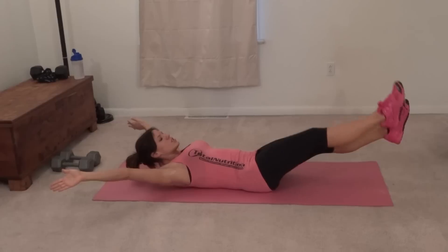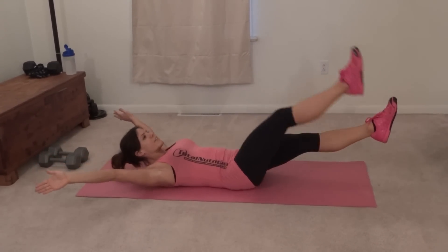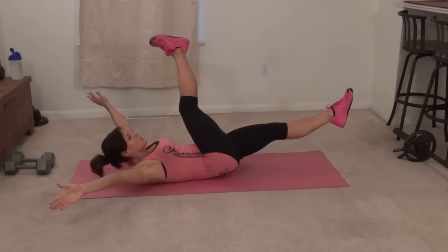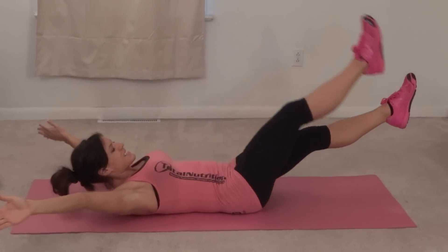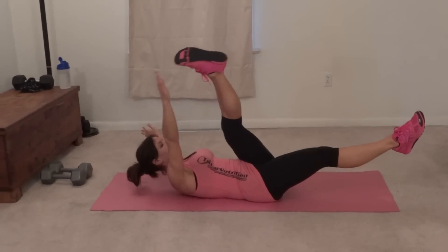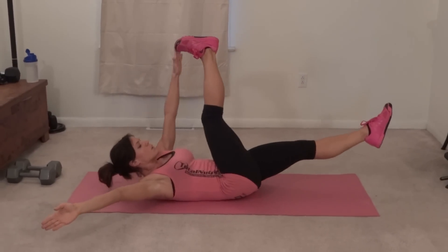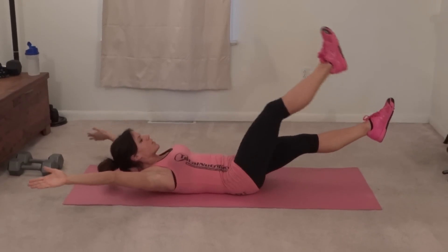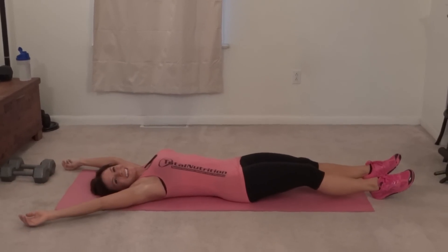Down, other side, two, three, four — it's controlled movement — five, extend as far as you can then tap, six, seven, eight, nine, ten, eleven, twelve, thirteen, fourteen, fifteen, sixteen, seventeen, eighteen, nineteen, last one, twenty. Next exercise.